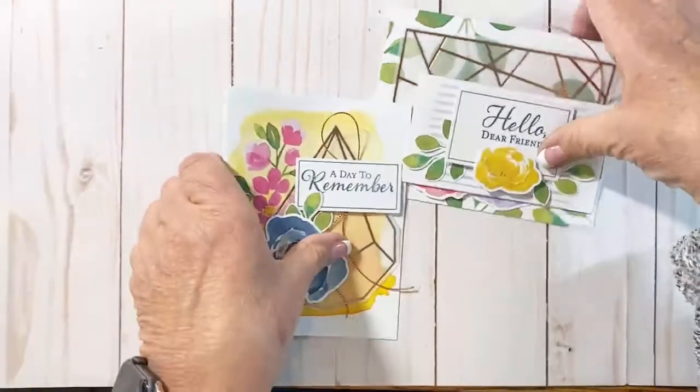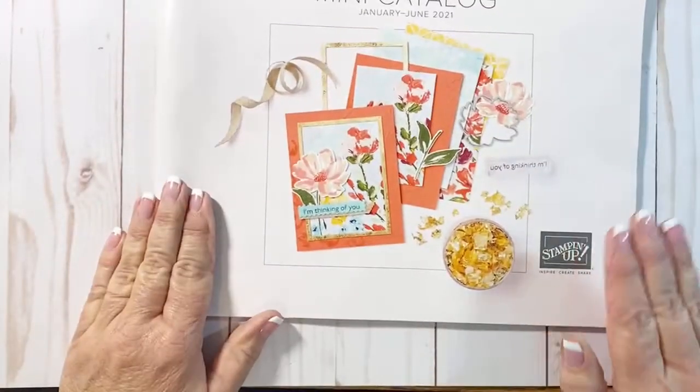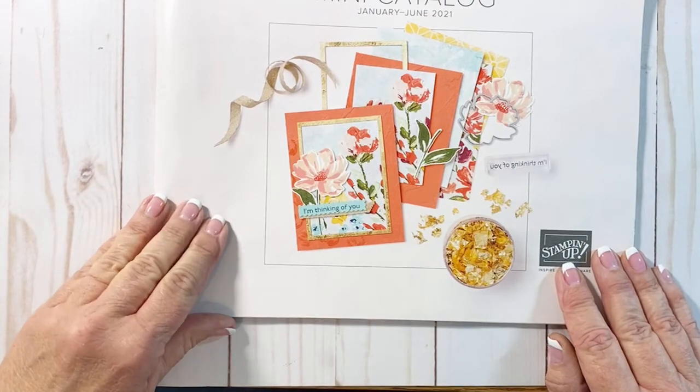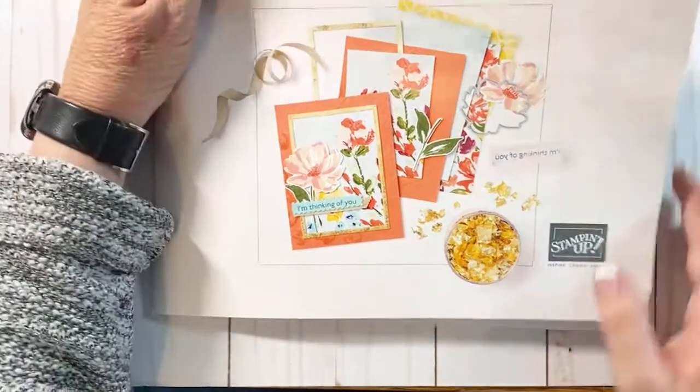Many of you may know that our annual catalog is going to be going away on May 3rd. We also have a mini catalog — this is our mini catalog — and it's good through the end of June. The project I'm going to be creating today is out of our mini catalog.